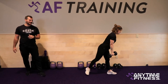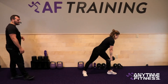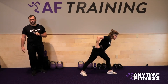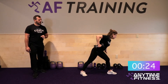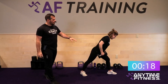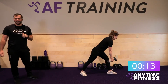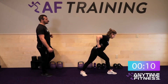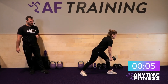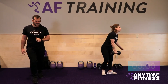Two-point rows, right side this time. Right arm is holding the weight, right leg is back. Let's have some fun with it. Four, three, two, one — two-point rows, go. Get that full extension — not stopping when your elbow gets to your side. Drive that dumbbell all the way into the rib cage. Keep going after it. Three, two, one — and done.